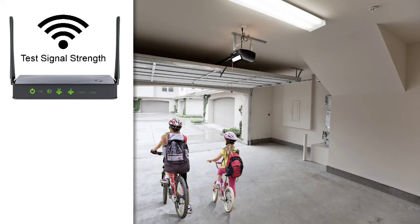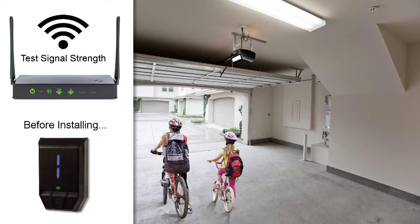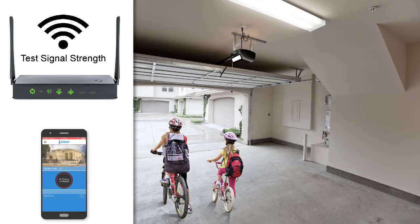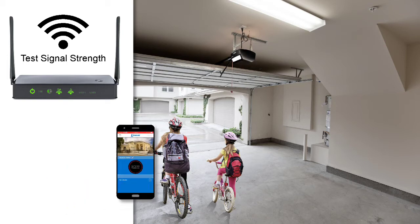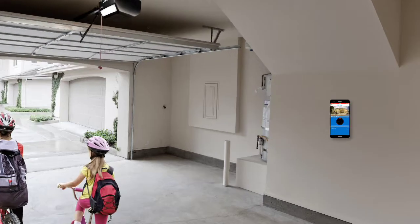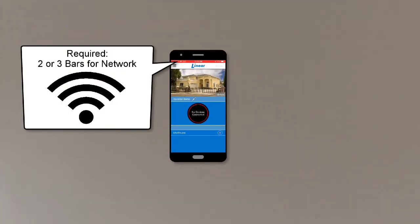Next, test your Wi-Fi router signal strength to ensure the wall station will receive a strong signal from your router. Note: this task should be done before you install the wall station. To test the router's signal strength, connect your phone to the same Wi-Fi network your wall station will be using, then place your phone on the wall where you intend to install the wall station.